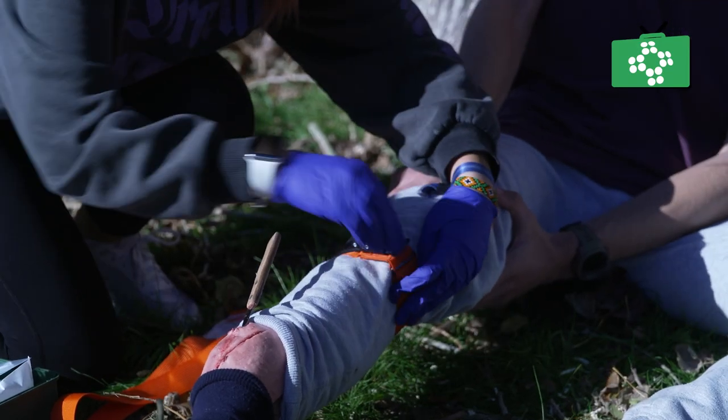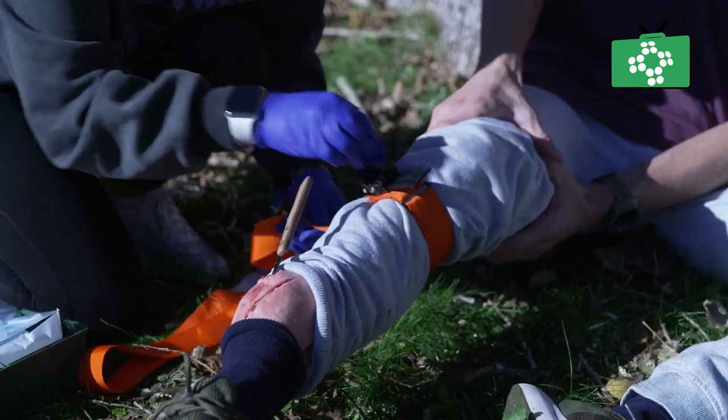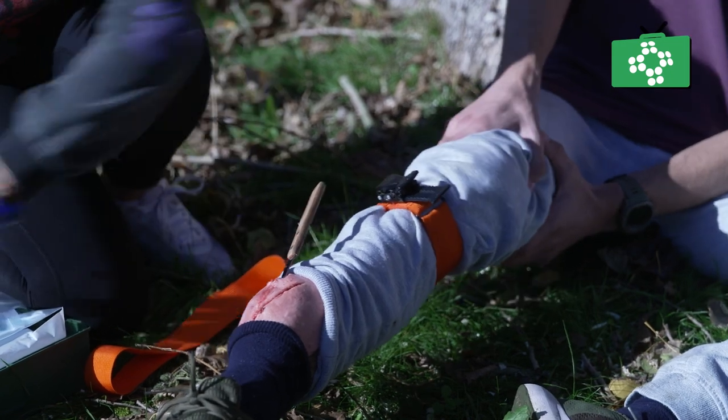With the Rapid Stop tourniquet, you place it around the limb and pull it tight, but rather than using a windlass, you simply tighten it by rocking the ratchet on the front.